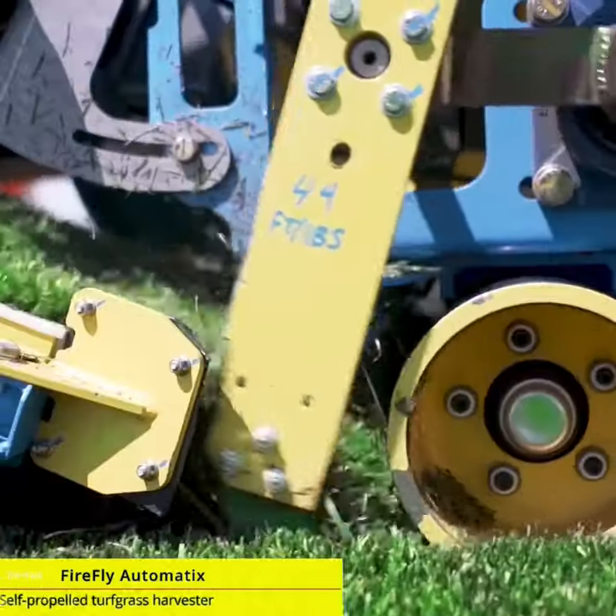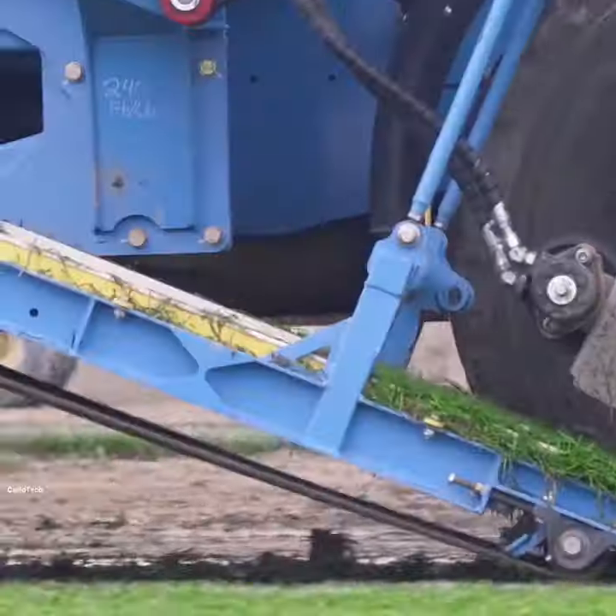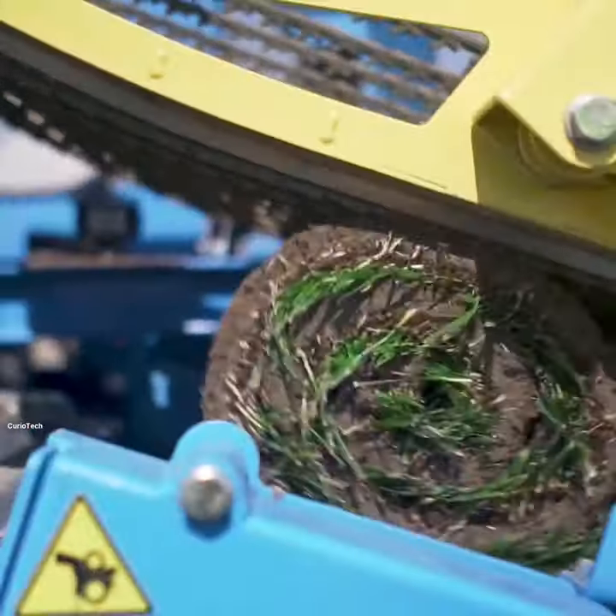Firefly Automatics. This machine is used to cut the grass grown on the ground in the form of layers and make their rolls. When this machine is operated, it does two things simultaneously.